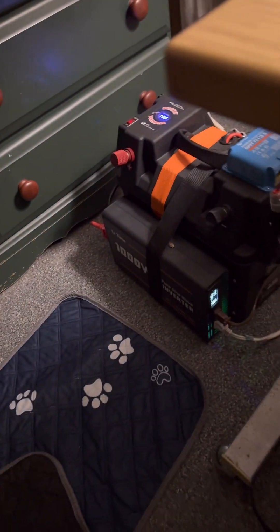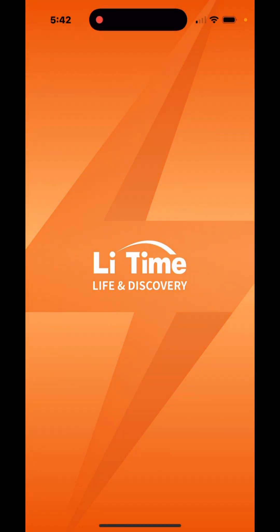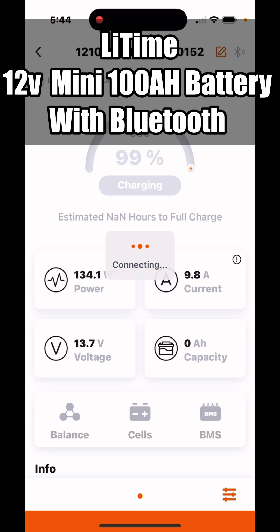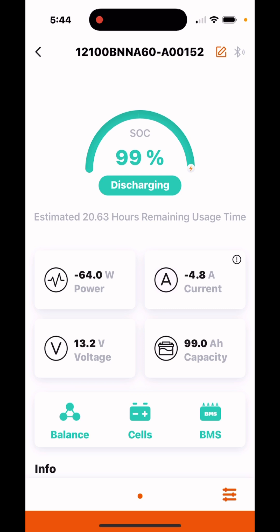This is a 1000-watt inverter on this one. Now we go to the LitTime app and click on the Bluetooth. Okay, so we're using about 73.7 watts at the most. That's not too bad — since we have over 17, almost 18 hours left on it, and I only need four hours, that should be great guys for running this room.